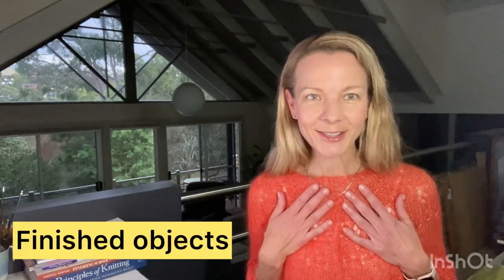I have two finished objects — that's my first section — and I'm wearing one of them. Finally, I finished my second Ranunculus. This is Ranunculus by Midori Hirose. I used Julie Aslan Anatolia in this gorgeous, really vivid orange color called Clementine. I'll stand back and show you. It weighs 89 grams, so it's super light and airy, and I did hold the yarn double.